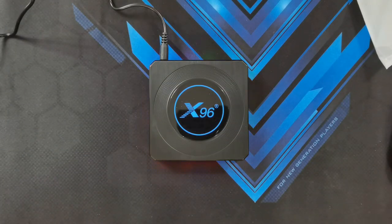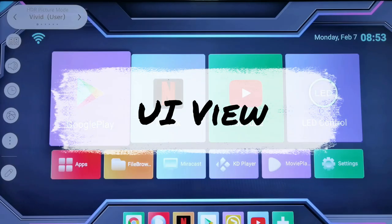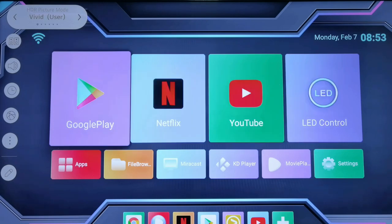So let's go ahead and see the UI and install some streaming apps like Netflix and see how the device performs and get a rough idea of how it feels to navigate. So this is what the home screen looks like on the Android TV box. You've got Google Play, Netflix, YouTube, and LED controls. And if you've noticed on the upper left, the TV box has actually enabled HDR automatically on my LG TV. So let's run some video tests.